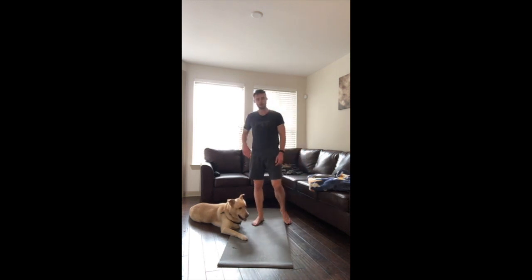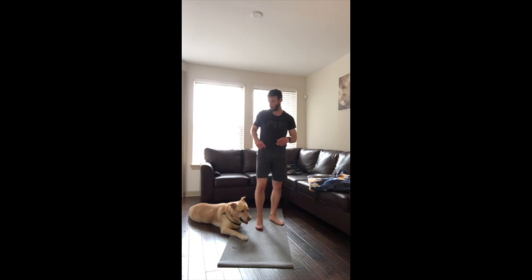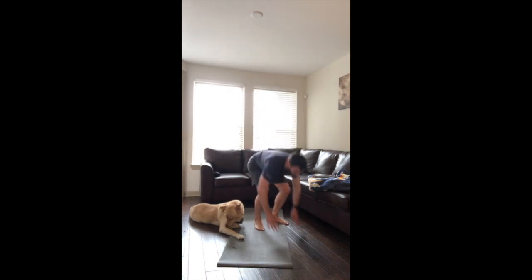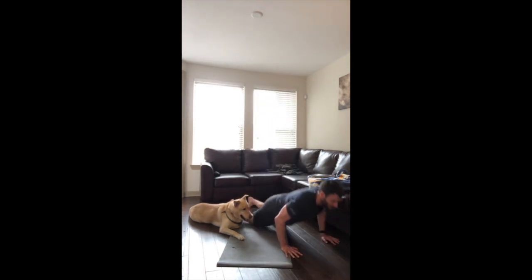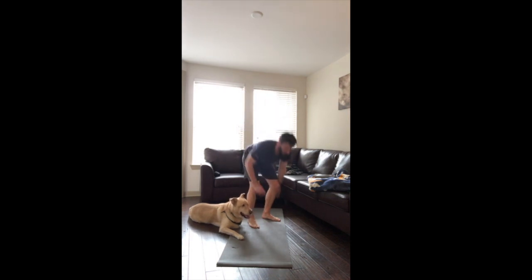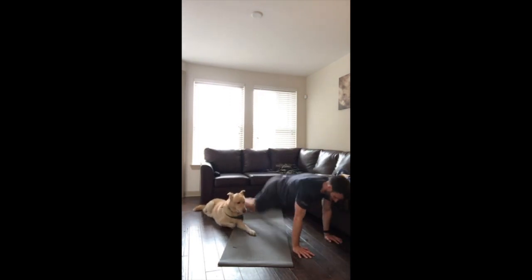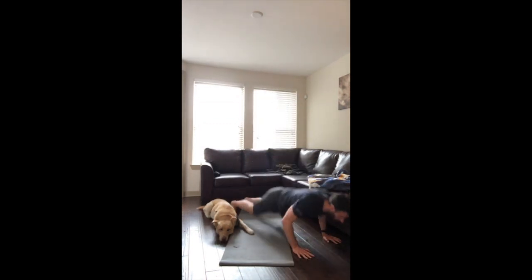Burpee time! Let's try to at least match what you got the last time, if not beat it. Five away, two, one, let's go — exercise! Already halfway, folks. Let's try to get a couple more reps in, one more rep. Press — nice work!